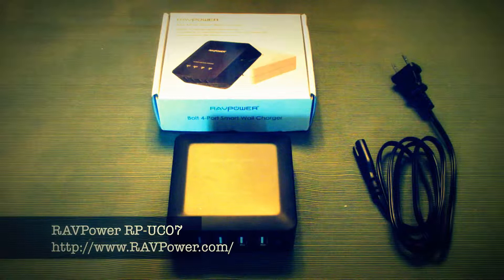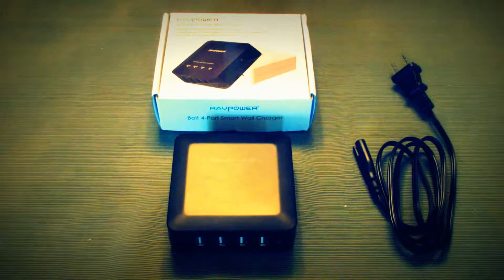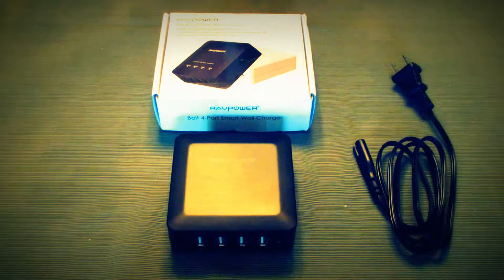This is the RavPower RP-UC07. It's a 30-watt, 6-amp, 4-port rapid charging station. There'll be a link below to RavPower's website giving the specific model input-output specifications. The normal list price is $49.99 and it's currently on sale for less than $12 — a 77% savings. There's also a code for an Amazon cart, so be sure to check those details out below. Big thanks to RavPower for letting me review this.